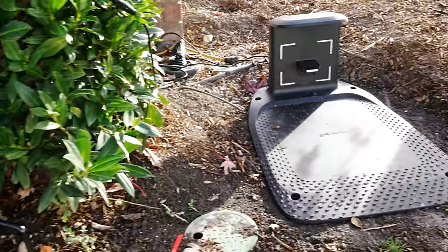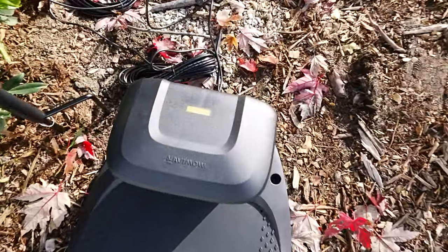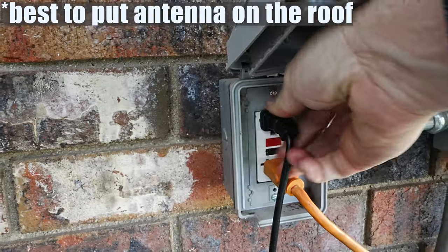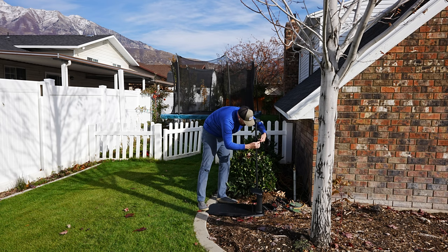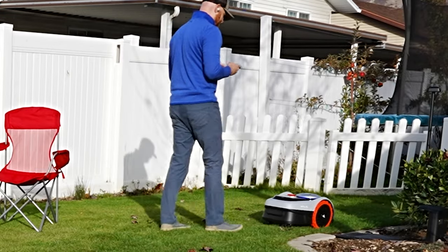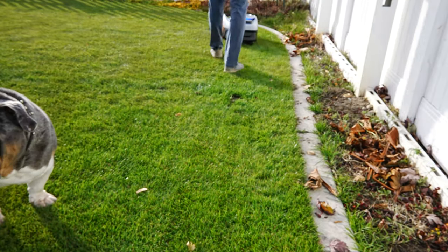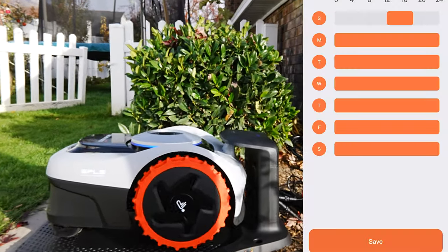Setup was a breeze. This is not like putting together a 5,000-piece Lego set. The base station is practically already put together — you just have to put the top on it, connect the wires to the antenna, find a suitable place for the antenna and the base station, plug the power into the wall, and you're off to the races. The rest comes down to downloading the app and going through setup, which only asks you to run it like an RC car to establish your perimeter. Once the perimeter is established, connect the robot mower to the charging station to make sure it has enough juice, set your schedule, and it's hands-free from there.